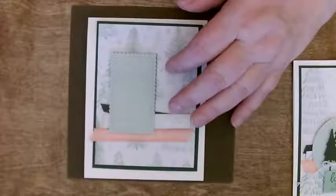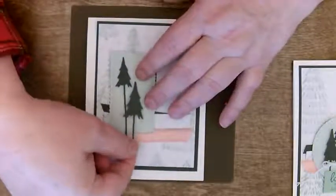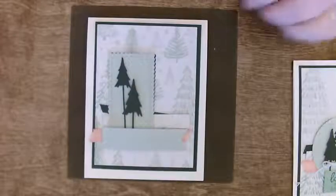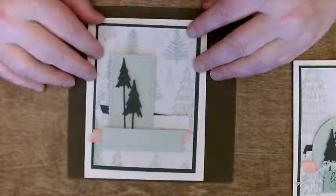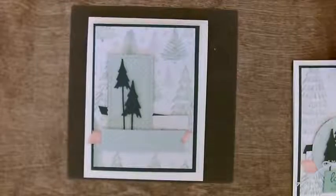We're going to put our little decorations on these trees — when I first saw them, I thought of the Grinch movie. They're just adorable. Let's pretend this is our sentiment. Now you'll see we've done this — we get just a little bit of the shadow of the green from behind, which is cool. And we haven't had to use an extra piece of DSP.